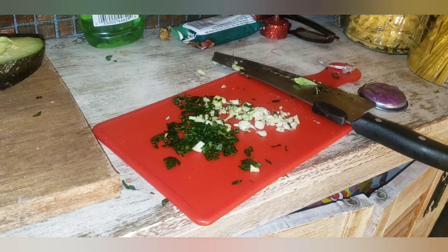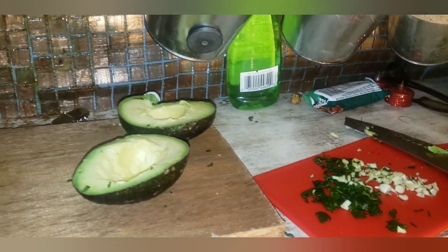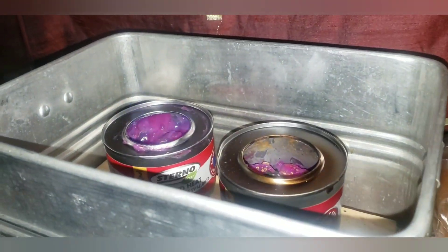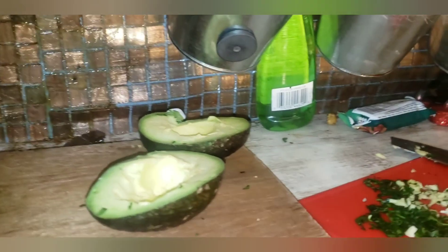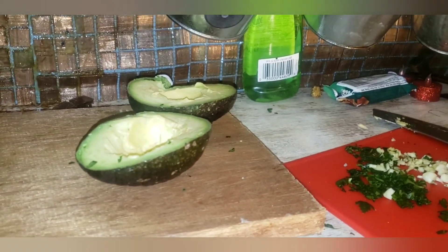So I have my parsley and garlic cut up and my avocado — I cut that in half over here. I have my sterno heaters and I'm going to put my oven on top like that, and we're gonna let that heat up for about five minutes. In the meantime, I'm going to prepare my avocado.